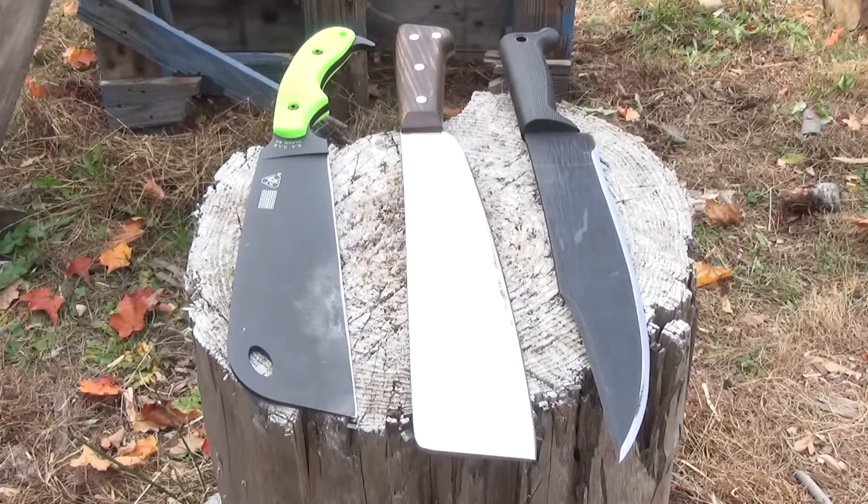Here is a size comparison. On the right, you see a Cold Steel Bowie Machete. That's just there for a length comparison, because both of these machetes happen to be 12 inches in blade length.